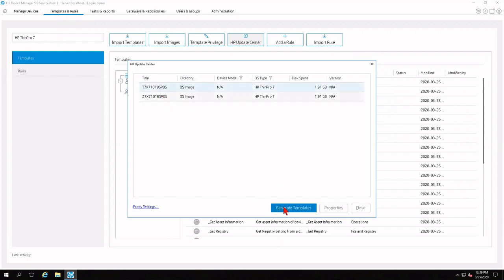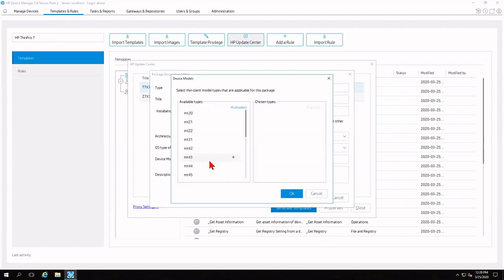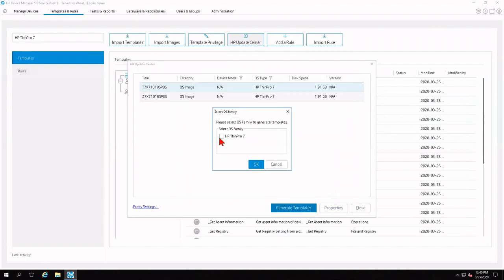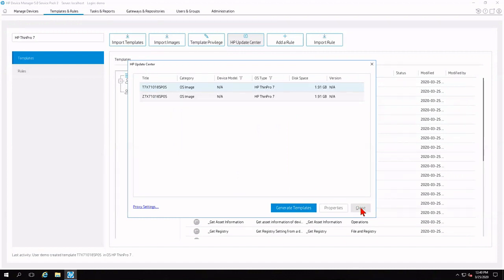I'm going to click Generate Templates. For this tutorial, I'll select X64-bit for architecture, leave the OS type as HP ThinPro7, and for device models I'll choose a T530 and click the plus to add it. Don't worry about this too much because it is going to be device agnostic when deployed. I'll click OK and then Generate. It will ask which OS family — I'll choose HP ThinPro7 and click OK. A pop-up confirms templates were successfully generated, listing the image and category HP ThinPro7. I'll click OK and close HP Update Center.